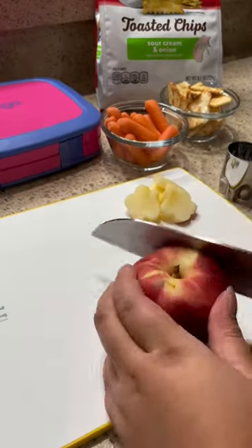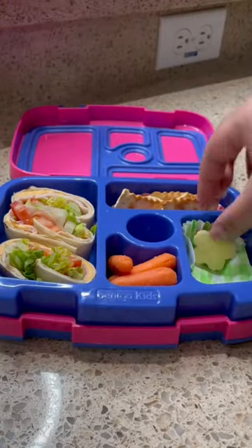I also have Ritz toasted chips and some baby carrots to finish off my tasty and simple lunch.